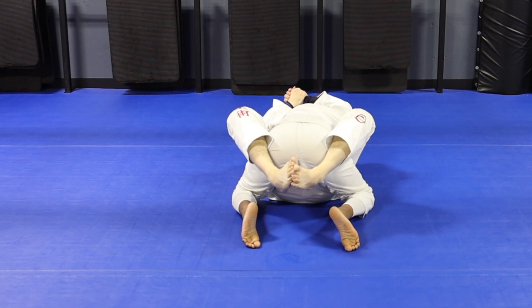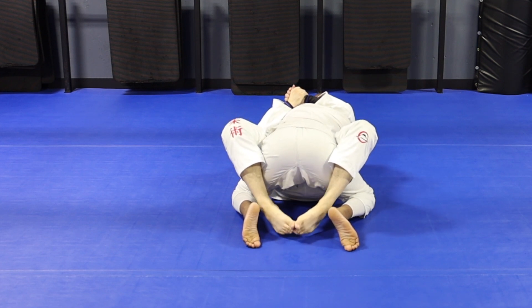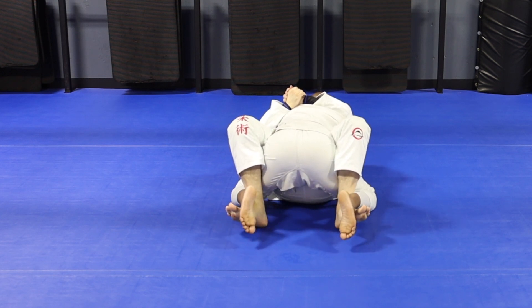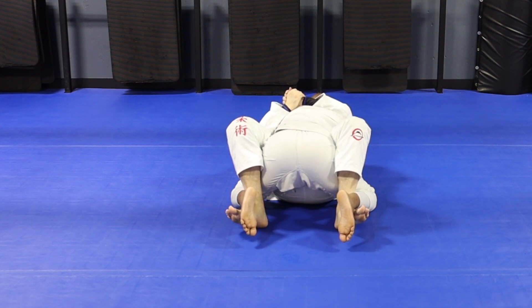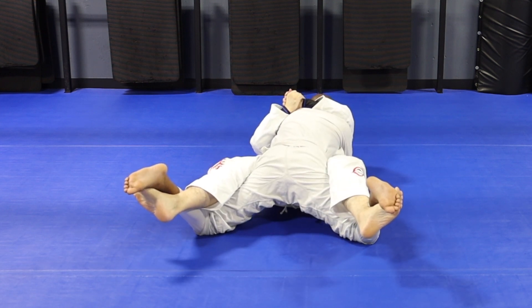Once we're in this grip, my feet will go together like a prayer. I reach over his hips, over the butt, and go between the legs. I can't reach, so I bridge my butt as high as I can — I can touch the floor. If you can touch the floor, just scrape your feet outwards and loop your toes up towards your knees. You'll always hook their feet and shin, and that's an important detail.